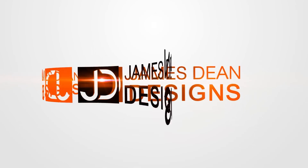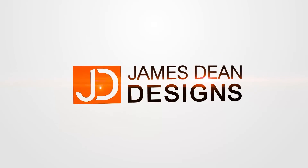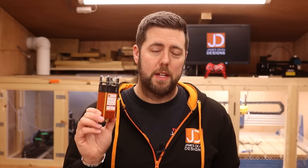Want to know more about the Fox Alien 40 Watt Laser? Then keep watching. Welcome to another episode of James Dean Designs. If you're new to the channel and love laser or CNC, make sure you hit that subscribe button in the corner to get all the latest tutorials and reviews. In today's episode, we're going to be taking a look at the Fox Alien 40 Watt Diode Laser.